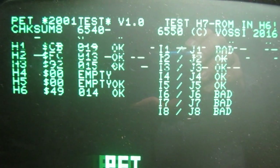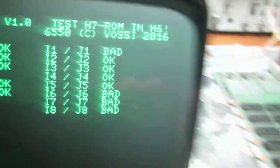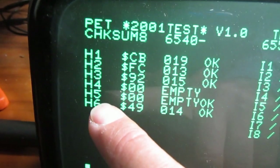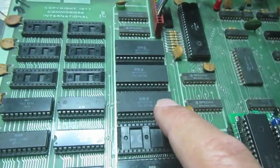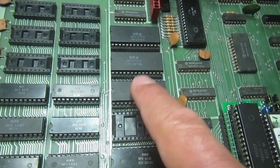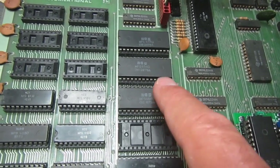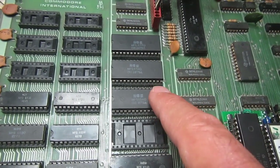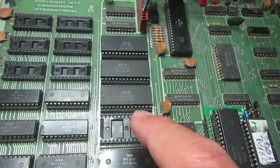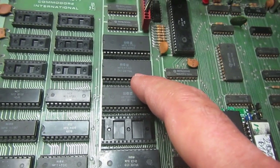The PET died on me again while I was testing. The diagnostics report one of the RAM chips on row one as bad, and H5 which is supposed to be empty — it has a 6540-012, which was the only 6540-65 spare I had. I swapped it, but I had just sent another spare 6516 to another person. I was planning to fill the missing 16 socket, but now the 012 is bad too.